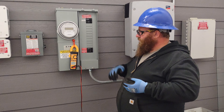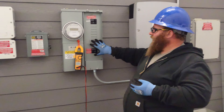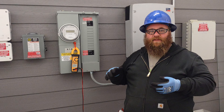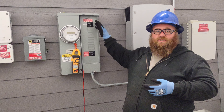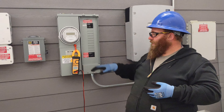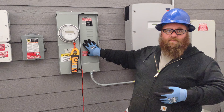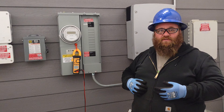First, we want to make sure the dead front is still on the panel — the dead front is protecting us from any arc flash that could happen. With NFPA 70E 2021, there's a new standard saying we have to protect ourselves from charging and discharging a brand new breaker. If we have a fresh breaker that's just been installed, we want to make sure it is not turned on without the dead front on protecting us. If the dead front was left off, that'd be something we'd also have to wear additional protection for.